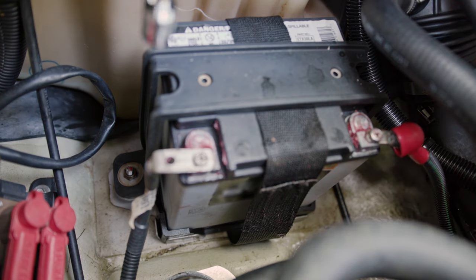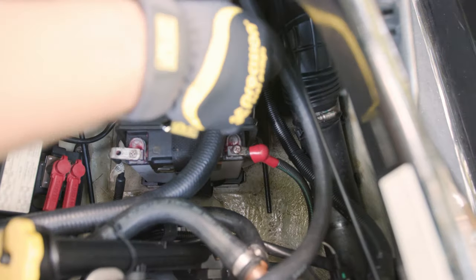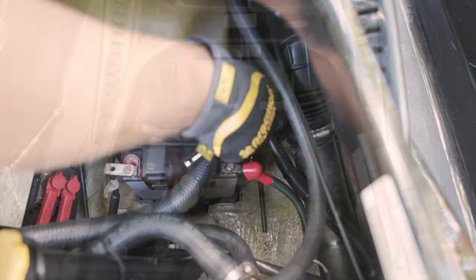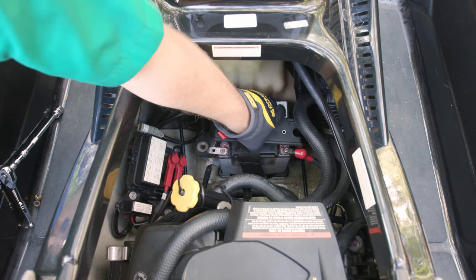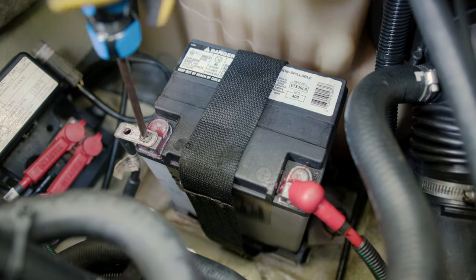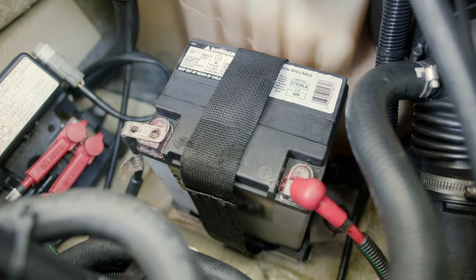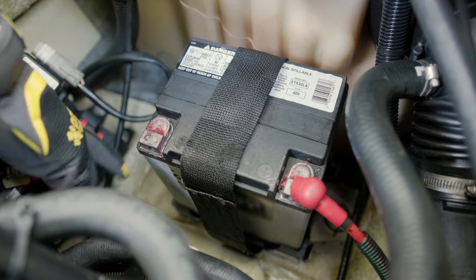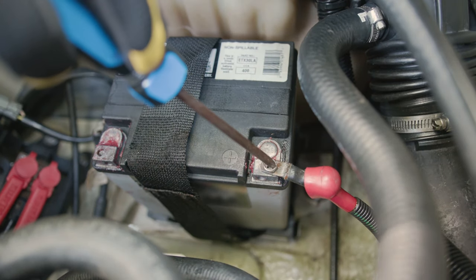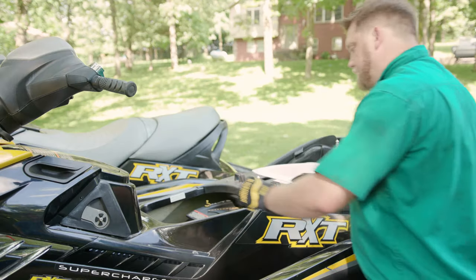Disconnect the battery hold down. Remove the negative battery cable screw using a Phillips screwdriver. Set the screws aside someplace safe and make sure the cable isn't touching metal. Repeat the process with the battery cable on the other side. Carefully remove the old battery.